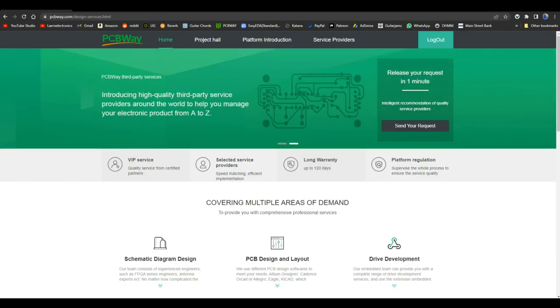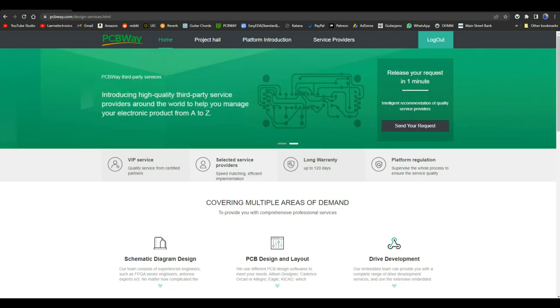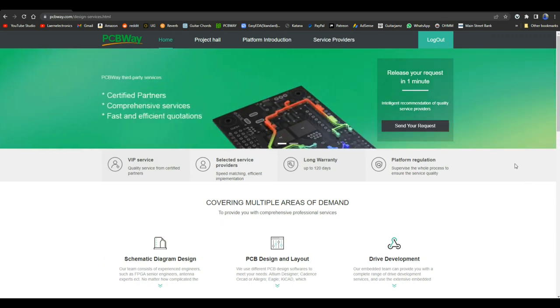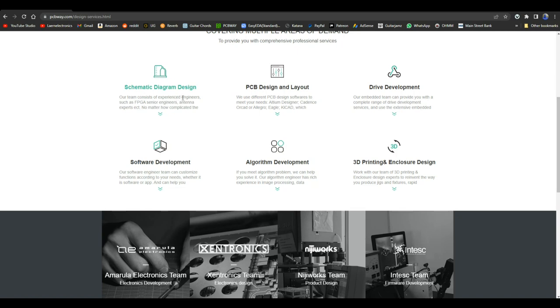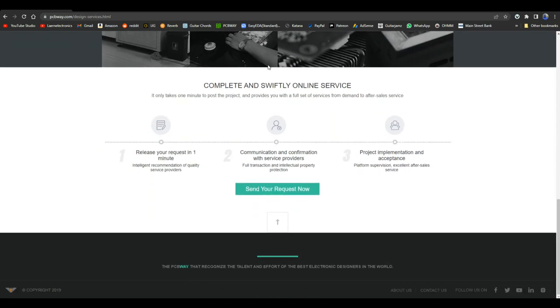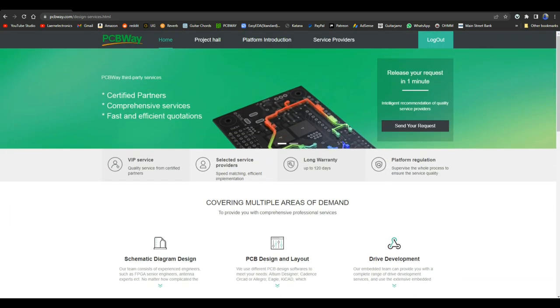Before we put this together I want to tell you a little bit about PCBWay, the sponsor for this video and for many videos on my channel. I've been using them for years, they do excellent service. One of the things they offer is PCB design services. If you are not inclined to make your own designs, they can do it for you. They have schematic diagram design, experienced engineers, FPGA senior engineers. They can do your PCB design and layout. Check the link down below.